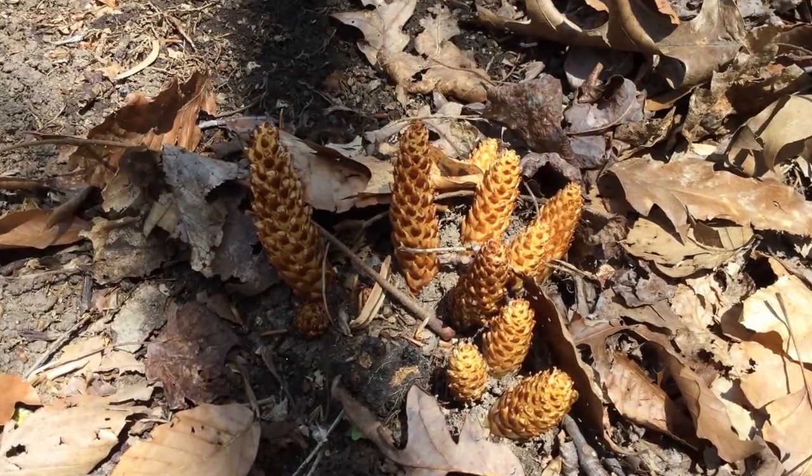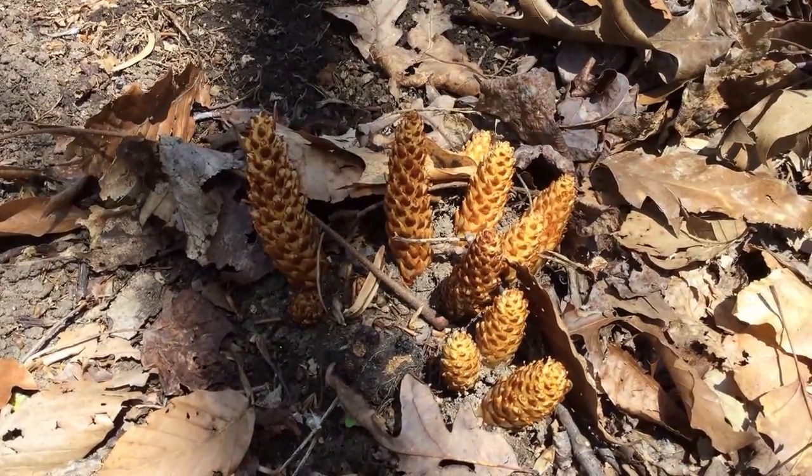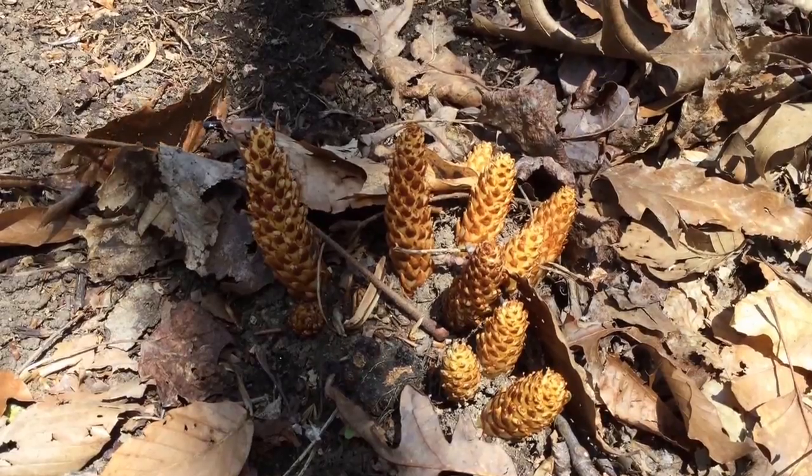It lives underground. It doesn't need to produce its own chlorophyll or anything like that because, of course, it's living underground. It's taking food. It's not producing anything. So it doesn't need to be green. It doesn't need to have leaves — nothing like that.